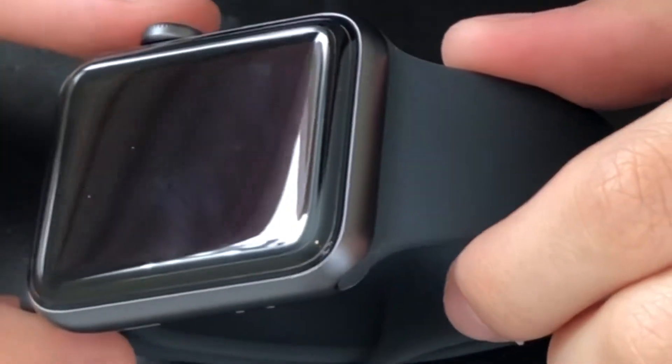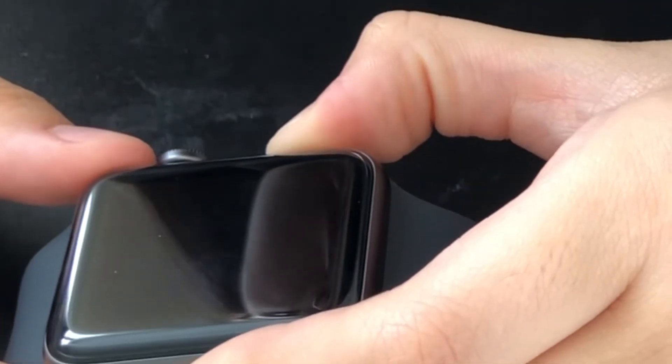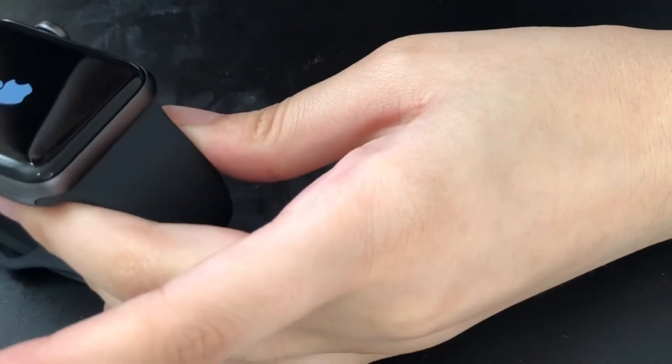I don't know how to turn this thing on. Press and hold the side button right here — okay, press and hold to turn it on. Oh my gosh, there's a little Apple symbol, that is so cool! I turned it on and nothing's happening.